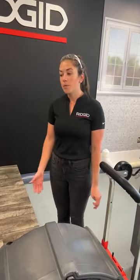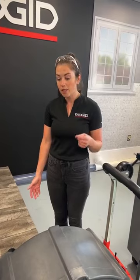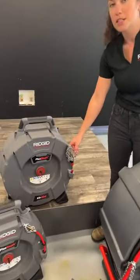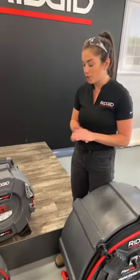Hi everyone, thanks for tuning in. I'm Shelby, the product manager for our flex shaft drain cleaning machines. Flex shaft machines are high-speed drain cleaning machines. Your typical cable machine uses low speed and high torque to punch through a blockage, and flex shaft uses high speed and low torque to clean wall-to-wall. You can see we have these chains on the end — this is what spins in the pipe and expands to hit the entire circumference, so you're fully clearing the pipe when using flex shaft.